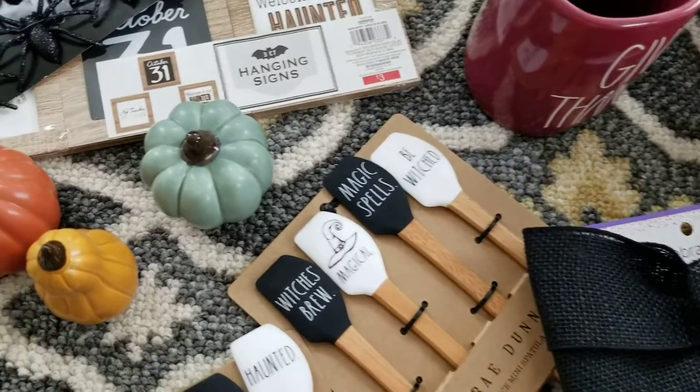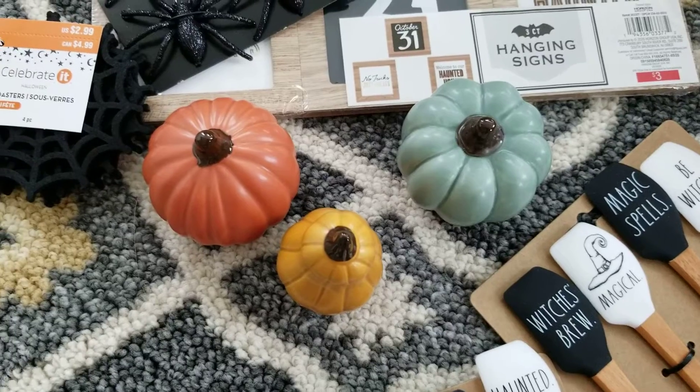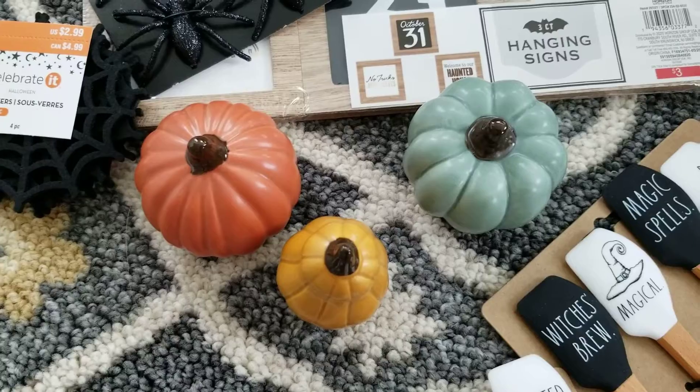Also in the Target dollar spot — look at these cute little pumpkins! These guys are only a dollar. They're so adorable. Not quite sure what I'm gonna do with them yet, but I couldn't pass them up.